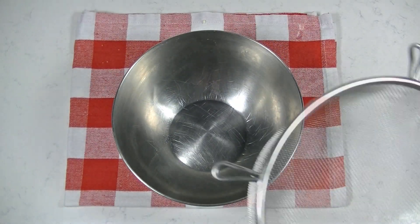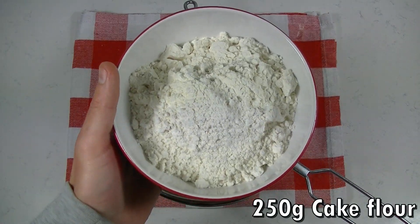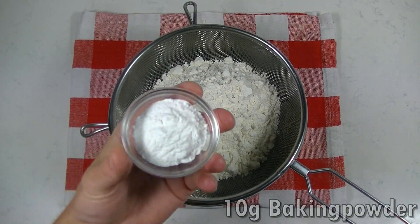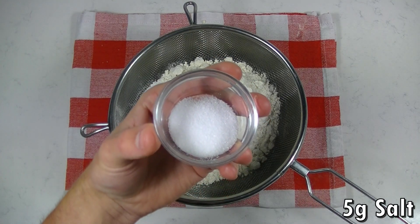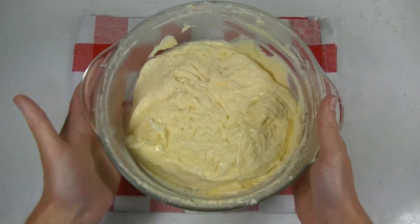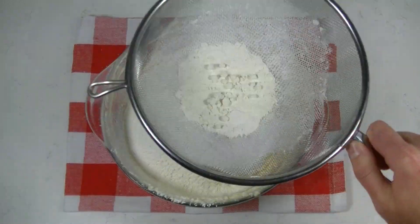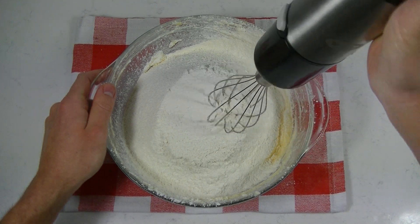Now it's time to add our flour, baking powder and salt. It's important to use a sieve for this. Now mix again until there is no more flour visible.